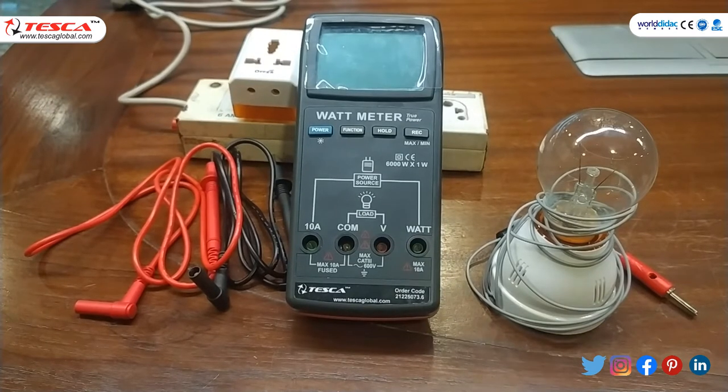Now we will have a description about the digital watt meter. This is the power on/off button, this is the multifunction auto range, this is the hold button — it is used to freeze the display reading — and this is memory recall for displaying the maximum and minimum value.